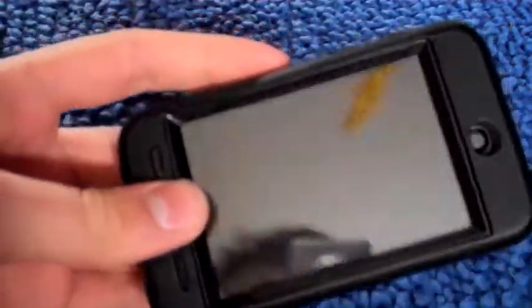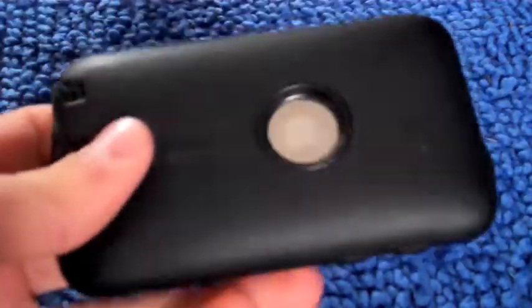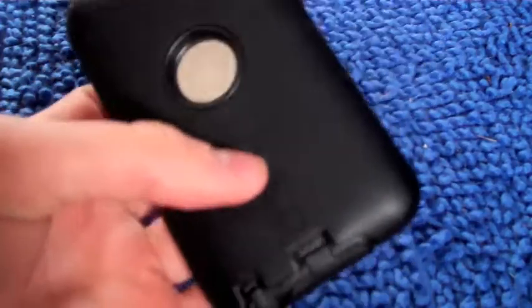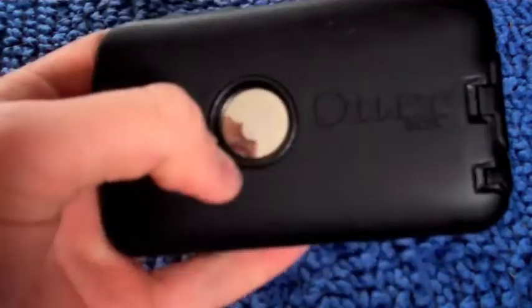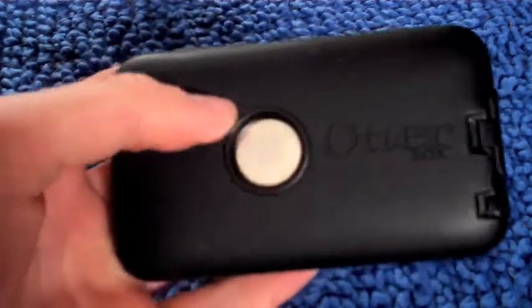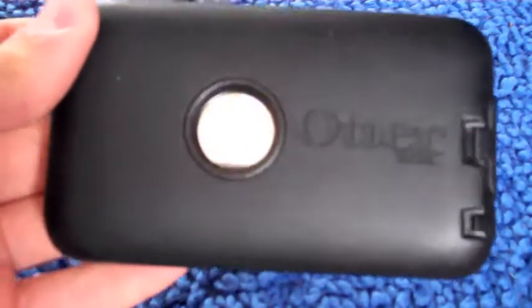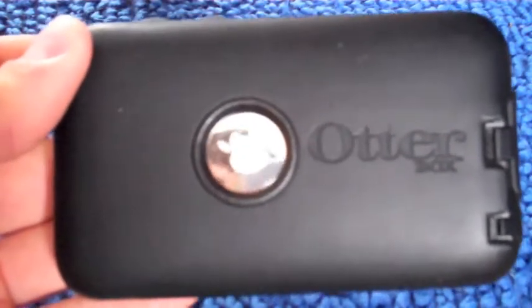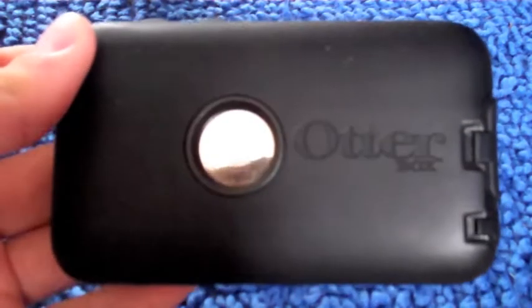If you have any comments about how I should do this review differently next time, let me know. If other people want to send me cases, I'd be happy to do reviews — I have a third generation iPod Touch. I could probably do a review on iPhone cases too. If you have any cases you want me to review, please let me know in the comments below. Thanks, bye.